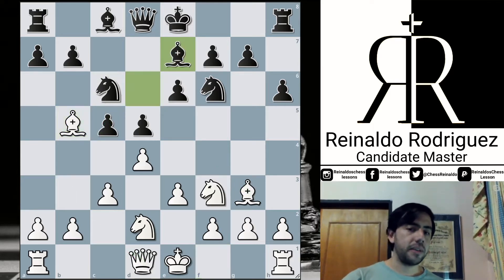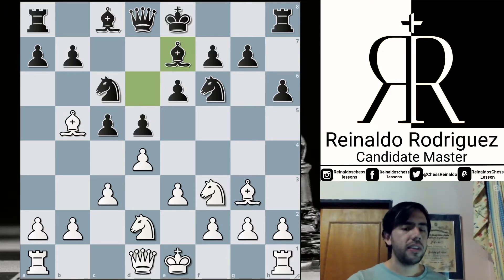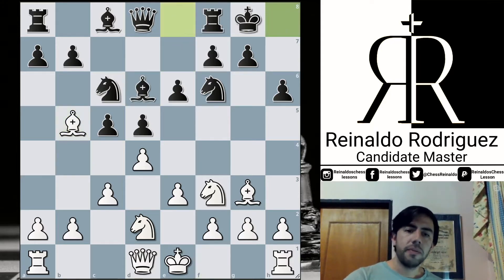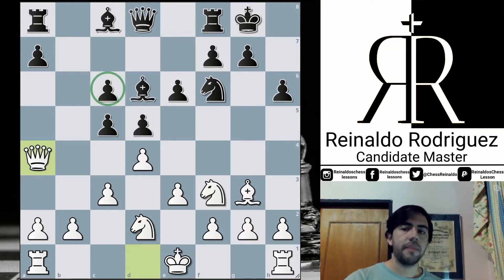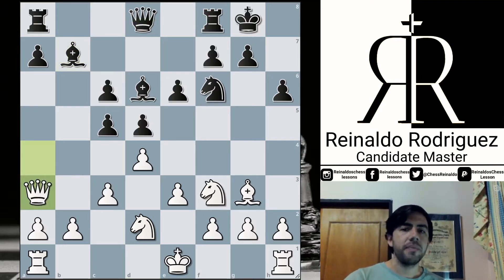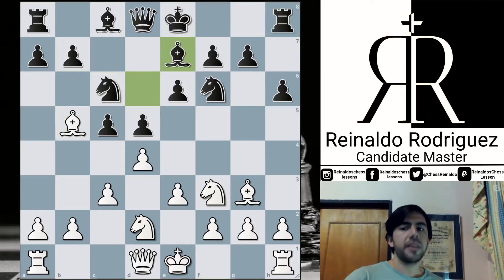For that reason, Jordan played Bishop d7 in order to remove the bishop from d6. Let's see a sample variation. For example, after castles, takes, takes, Queen a4 attacking the pawn on c6, and after something like Bishop b7 — very passive but logical to connect the rooks — there is some move like Queen a3 that can be annoying because there is an intersection point on d6. So in order to prevent those kind of ideas, Jordan anticipates this just by moving the bishop back.